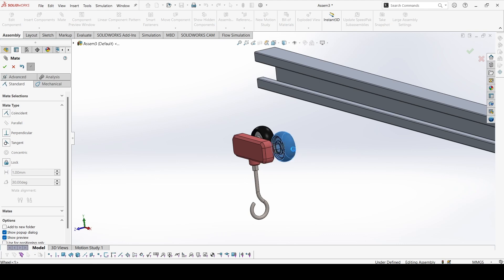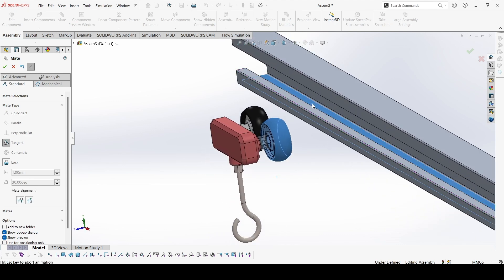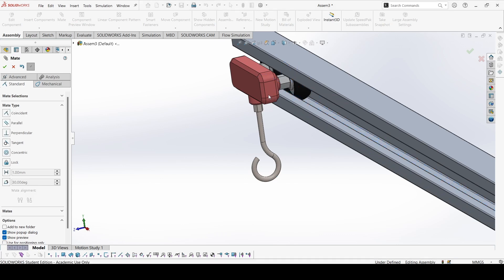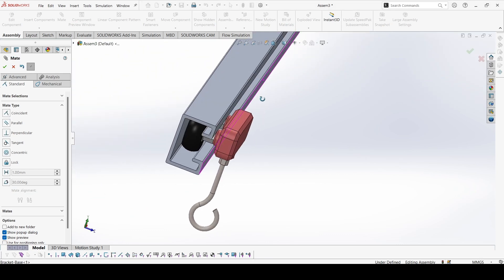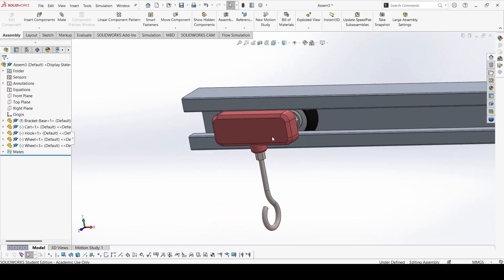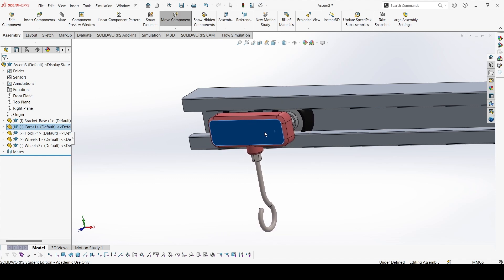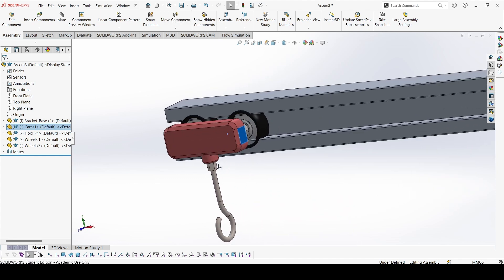This wheel is tangential with the bottom surface, and there is equal spacing. So let's try to make that. This wheel with this surface — Tangential. That's correct. Then this wheel with this surface — Tangential again. That's correct. Now if I keep it like this I can still move it away, and also rotate it, so I have to constrain it further.